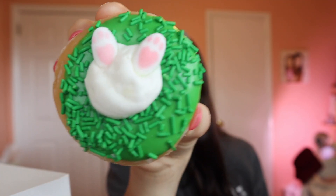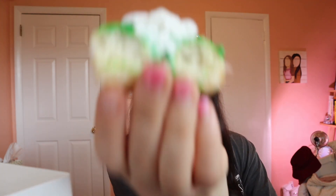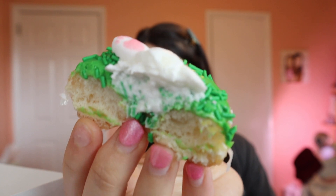Next we have the Bunny Bum Mini. See, it has like little bunny feet — that looks really good. This one is a mini original glazed doughnut dipped in green icing, topped with green sprinkles and a dollop of original cream, and two bunny feet sugar pieces. Look at that cream inside — that looks so good. Here goes nothing.